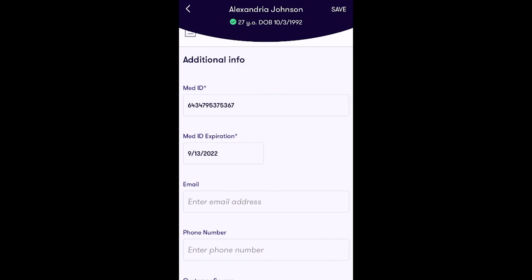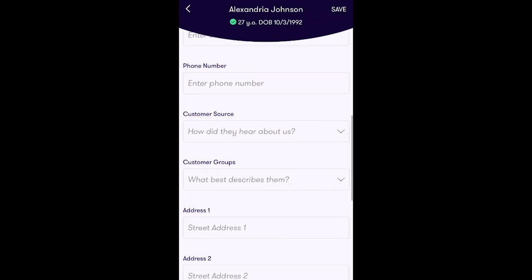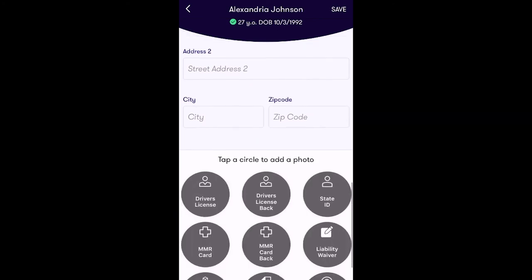You have the option to add this customer to your loyalty program, add notes to the customer profile, or add additional information like customer email, phone number, customer source, customer groups, and address information. You also have the ability to upload relevant patient documentation directly from this window in the app.